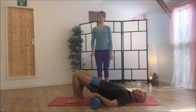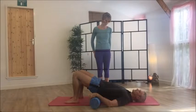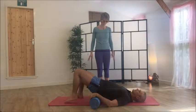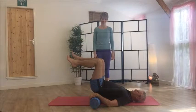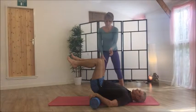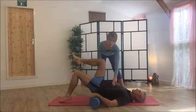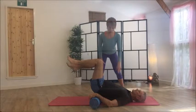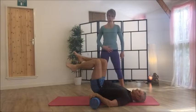Toe taps level two with the roller — another variation. Bring your legs into tabletop and rest your hands on the rollers. Take a breath in, and as you exhale, take that leg down. Mind the ribcage doesn't start flaring and the back doesn't start arching, so you're pulling your core in to stop that happening.